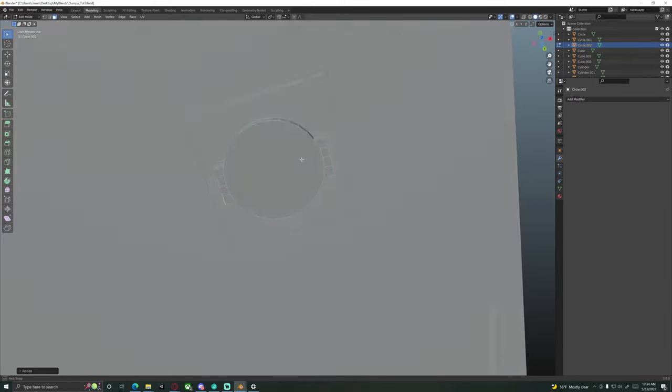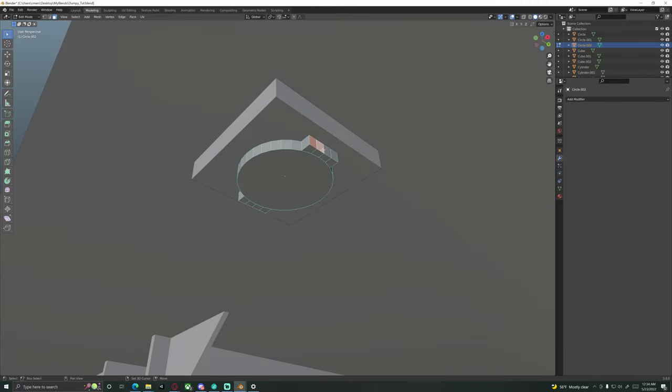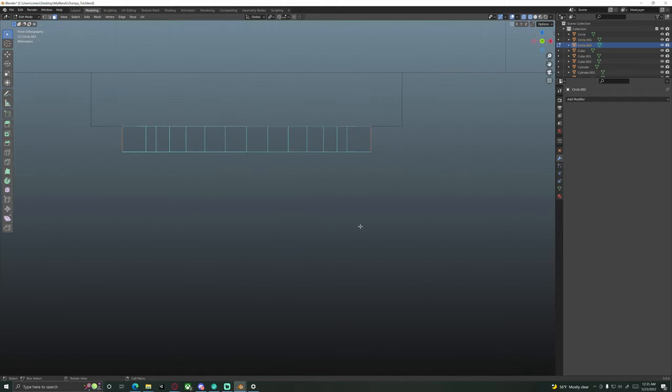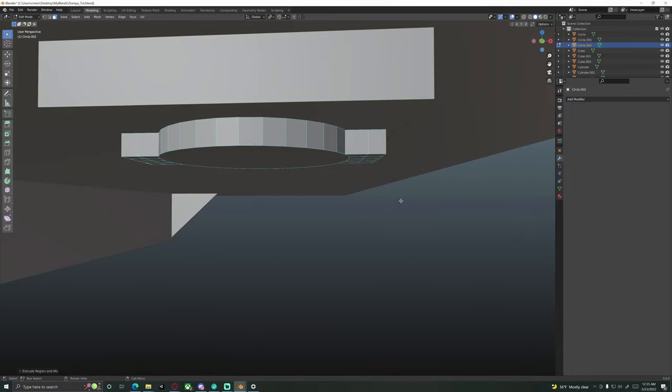We get a nice little squared edge that way. Then we'll grab these four faces and scale X zero, Enter on both sides — that flattens it out and gives us a nice squared edge there. Then we'll grab these four faces again and go back up to the transform pivot point, switch back to Individual Origins. We're going to extrude — moving the mouse toward the mesh so the faces come out. Right about there seems a decent width.